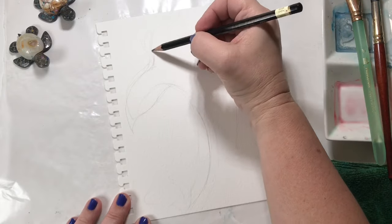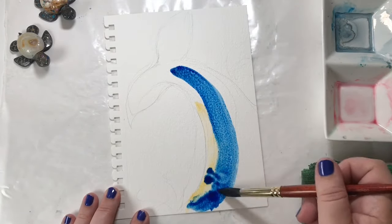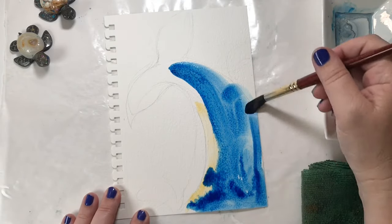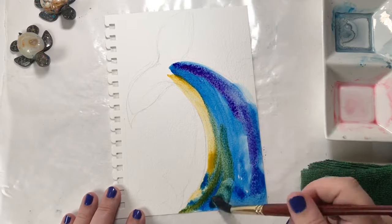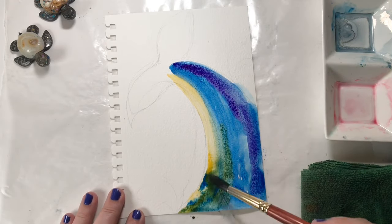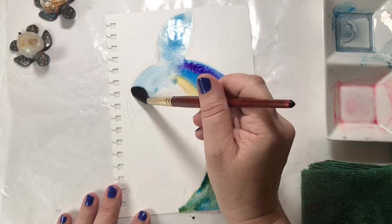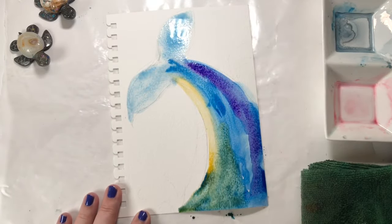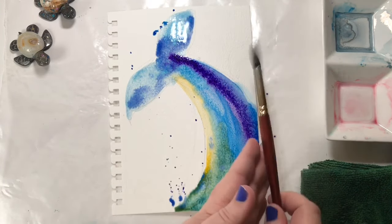I started with a little bit of yellow — I was thinking I wanted it to be lighter and brighter there — but actually that was the wrong yellow to use and it made this really earthy green, which was not what I was going for in this case. But you know, you just go with it. I could have taken it out, blotted it out, and that sort of thing, but I didn't worry about it.